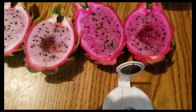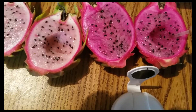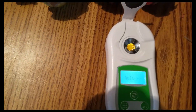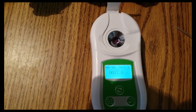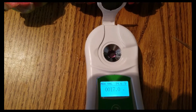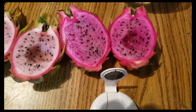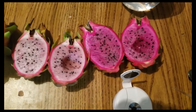Now I'm going to try the Pink Panther. The result is 17. Yeah, that's about the right reading for the Pink Panther — I consistently get readings from 17 to 19. That's about what I expected. So all three of them are very good. 17 is still a very good reading.